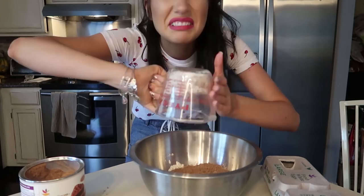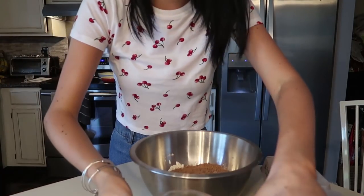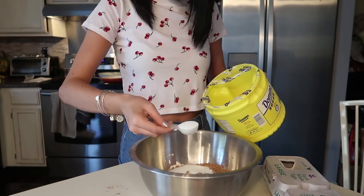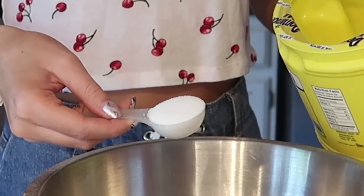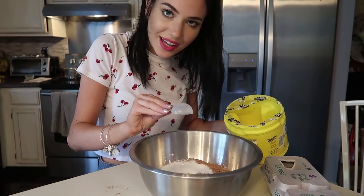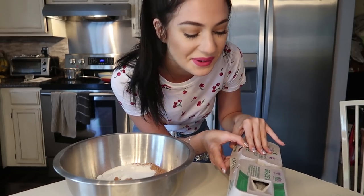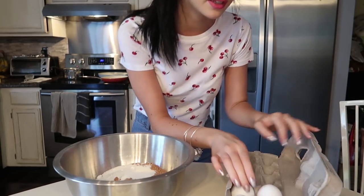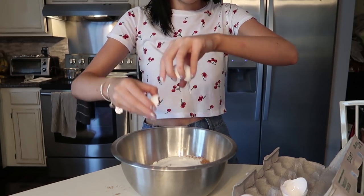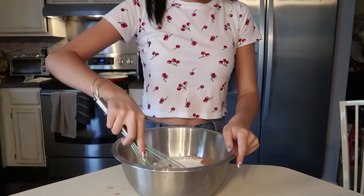Sure, whatever, doesn't matter. Seven tablespoons of sugar: one, two, three... four, five, six, seven. It says six eggs but I only have four, and I'm too poor to buy more eggs, so we're working with four — hopefully it still works.